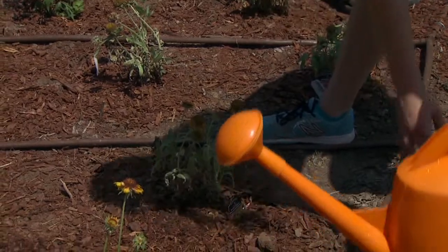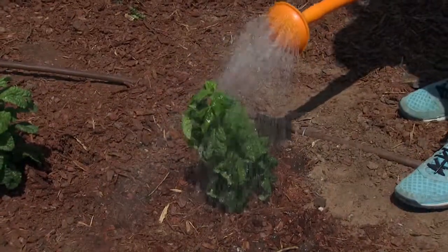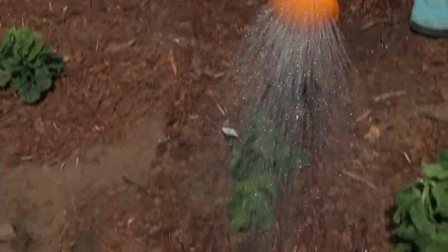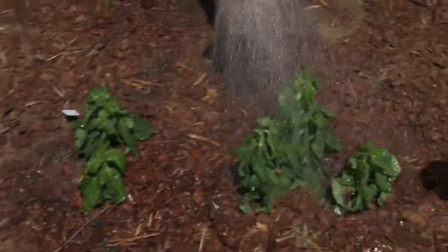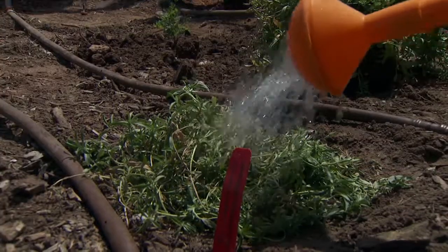At the end, you want to water it so it's not put into shock from being transplanted from the pot to the bed. And that's how you plant a plant. Make sure you water it really good. And that's the proper way to plant a plant.